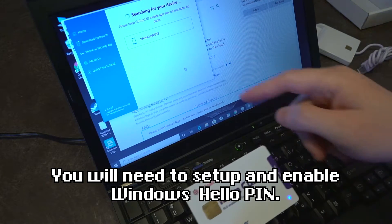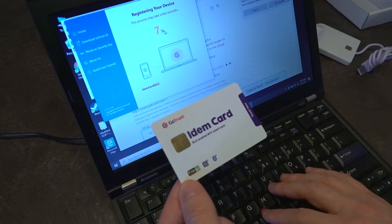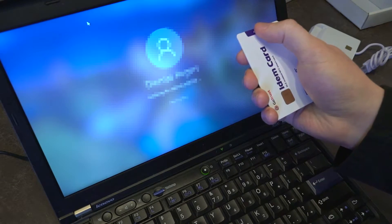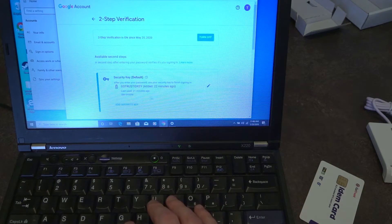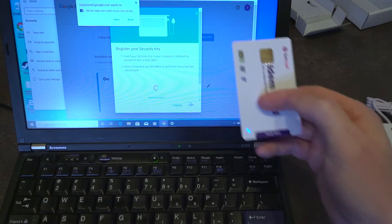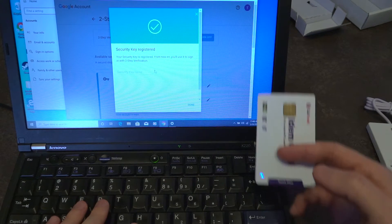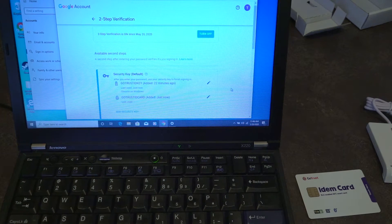To set this up for Windows login you will need the app that's in the app store, and once it finds the key it's going to go ahead and register the card. Next, we're going to set up this key on the email account that also has the GoTrust ID IDEM key. We hit next, got our card, tap that, allow it, and there you go — both keys are there and functioning just the way you'd expect.